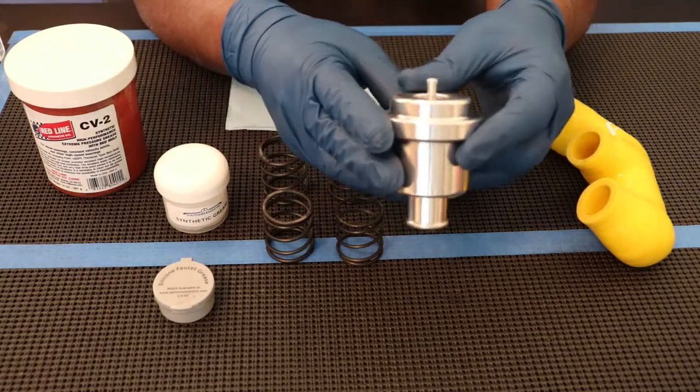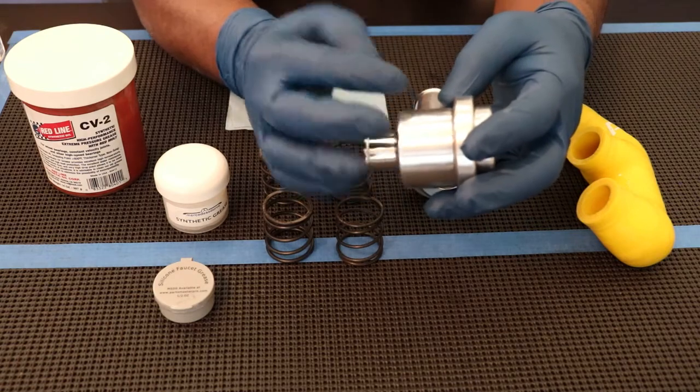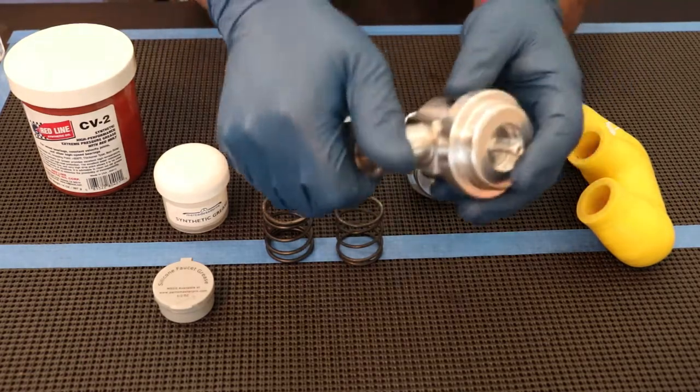These diverter valves are really, really well made. I chose these after looking at several different makes based on how they seal, which I'll show you when I take it apart, and what it takes to maintain them. Now, let me show you how a diverter valve works.